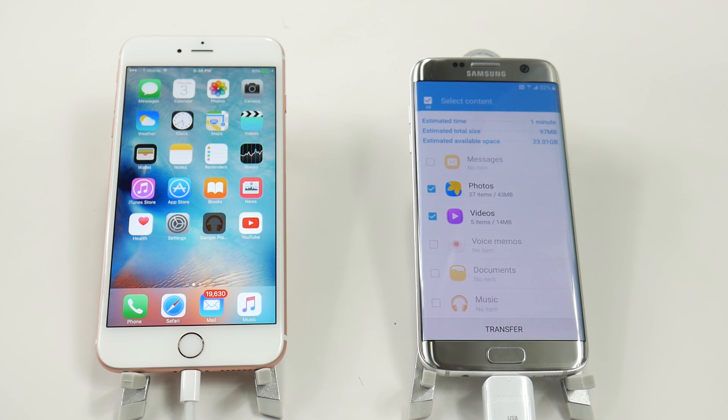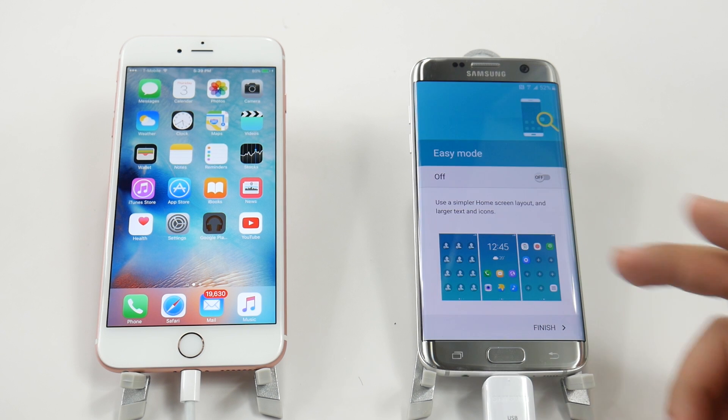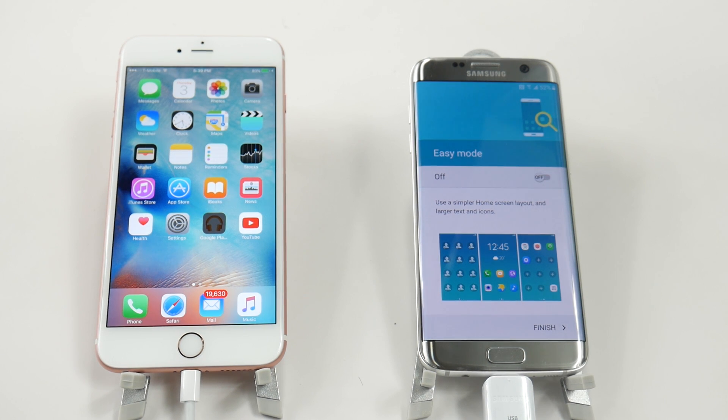And now it's transferring. It's been transferred — obviously this is going to be quicker than you normally would because there's almost no data on here. However, the important thing you have to know is that it really is very quick when transferring between these two devices. Most phones with about 16 to 32 gigs worth of data is going to be about seven to eight minutes.